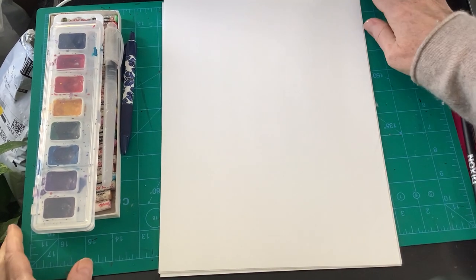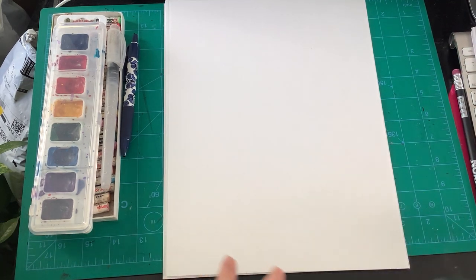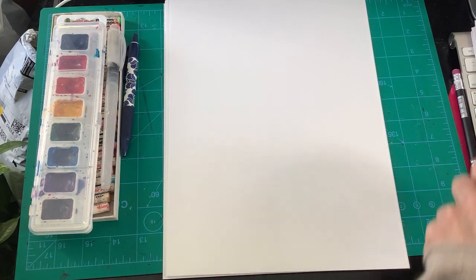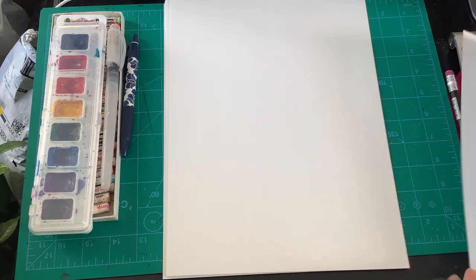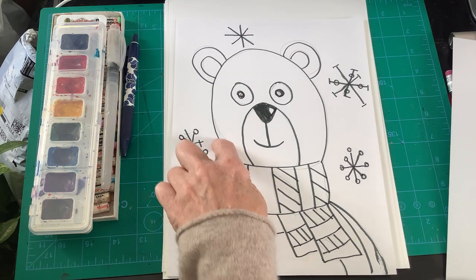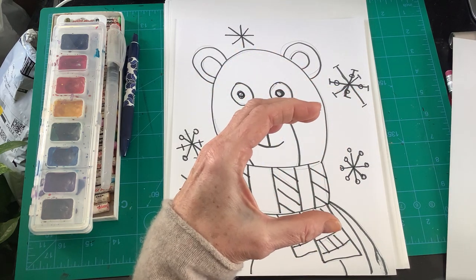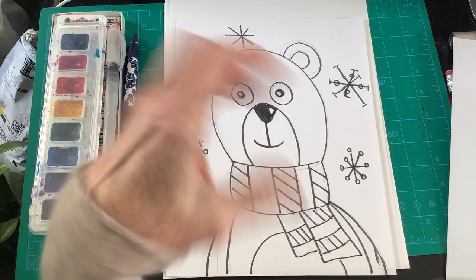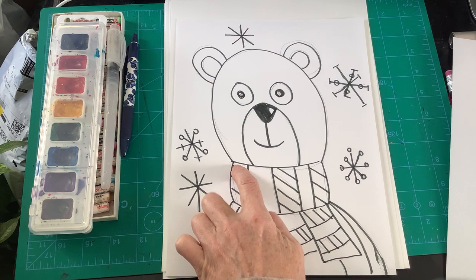Hey guys, so I wanted to go through how to draw a bear. We're going to use some of the skills we've used before on thinking about simple shapes. So you can see here on my bear, if you look closely, what letter does that look like? It could be a C or an upside-down U. We're gonna see that simple rectangle shape.